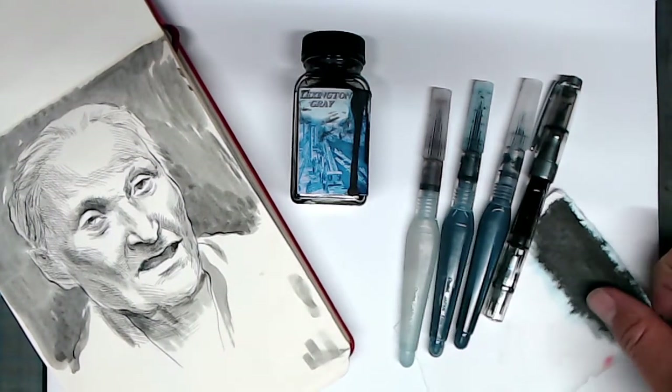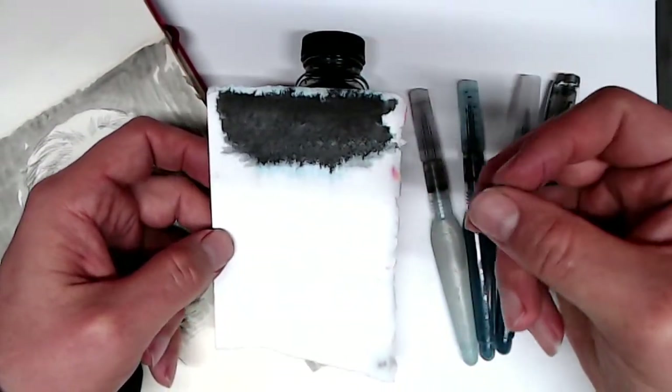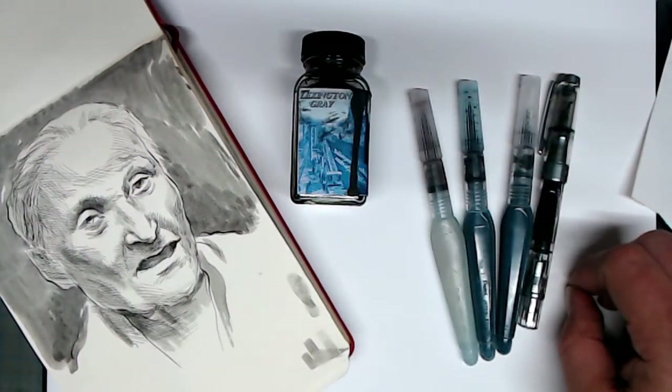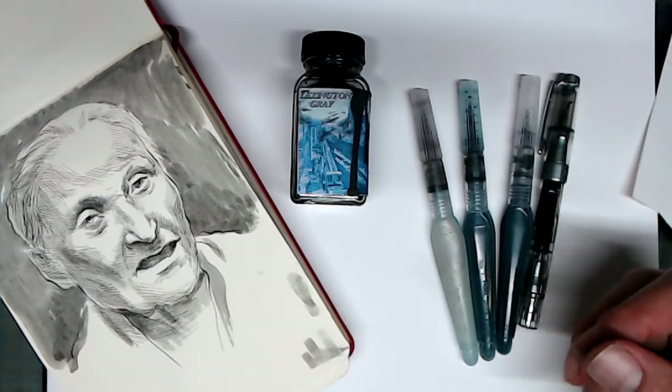You can see that it even has a slightly blue undertone in this swatch that I did on wet paper. One of the things that makes this ink really interesting is that it has a quality that in the fountain pen world is called shading. In art terms, that means that it's a very transparent ink and that its degree of darkness depends on how heavily it's applied or the number of applications you put down.